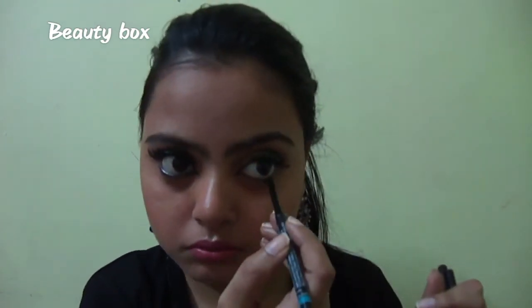Now with the same liquid liner I will line my lower lash line and also apply kajal to my lower lash line. First I will apply my kajal to my lower lash line, and then I will line my lower lash line with the same liquid liner.